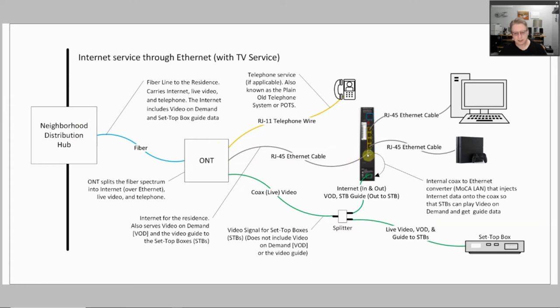What that means is the WAN port, receiving traffic from the wide area network, is responsible for filtering everything that goes on the LAN ports on the inside. But it also converts the filtered signal to the MOCA LAN version on the actual coax cable. That goes into the splitter and goes to your set-top boxes. That's how you get your video on demand stream and how you get your guide to your set-top boxes.